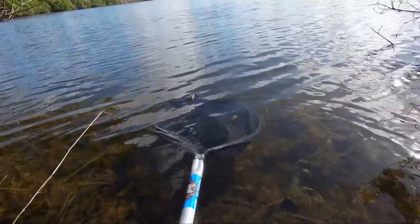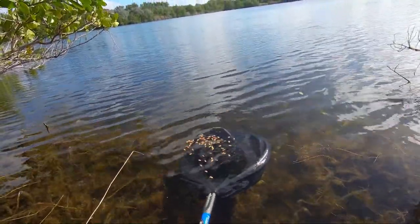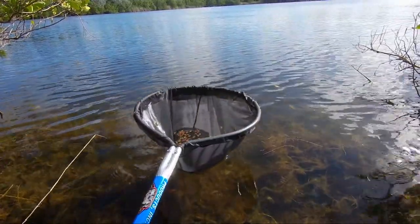We'll throw some cat food in. We didn't expect it to float — kind of didn't expect the cat food to float.